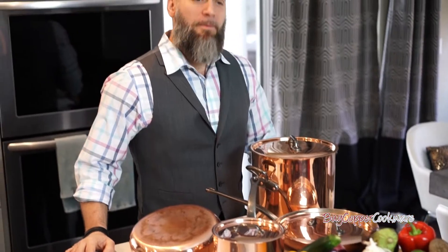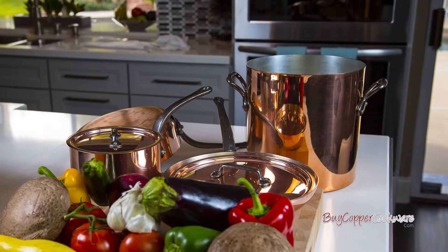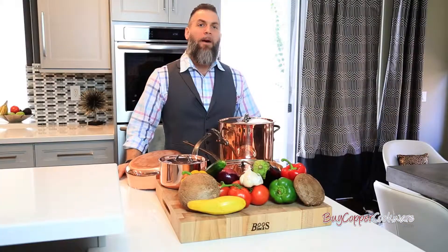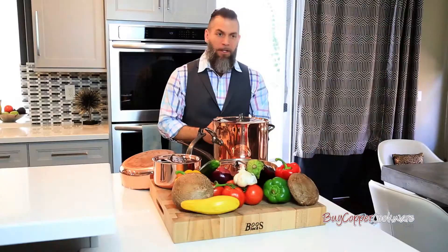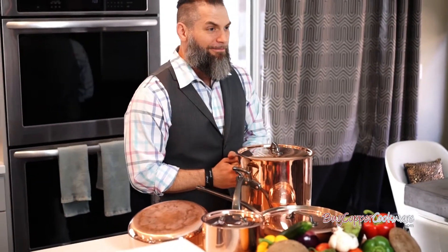Hello. Today we're going to be demonstrating the Mauviel traditional series copper cookware. BuyCopperCookware.com has provided us with a 7-piece set of Mauviel pots and pans. We have displayed for you a traditional yet contemporary look of this Mauviel set. We're also going to show you some of the cooking, cleaning, and polishing techniques as well. So let's begin.